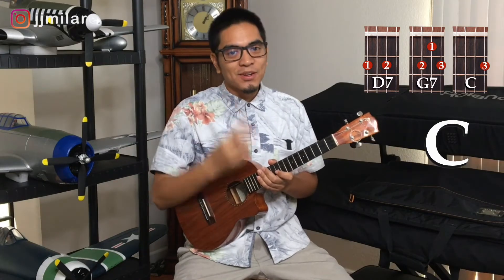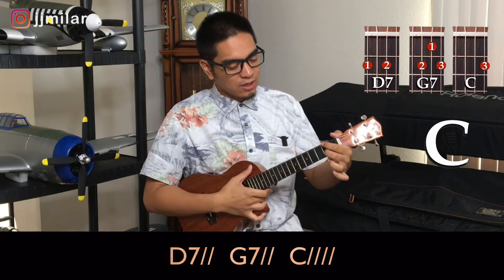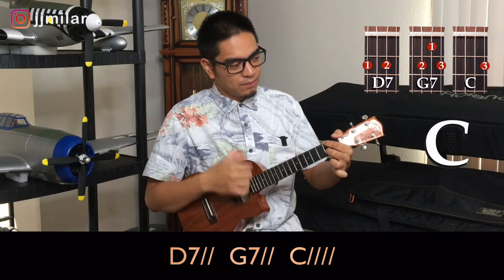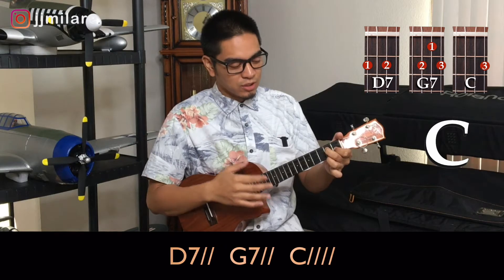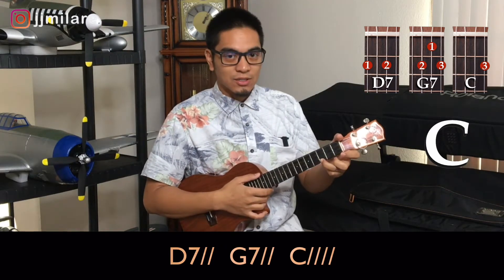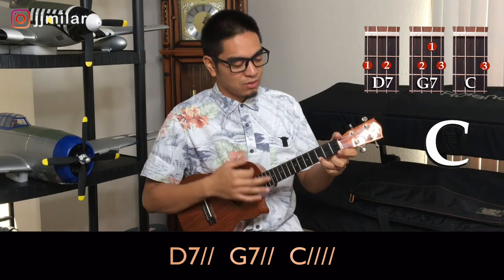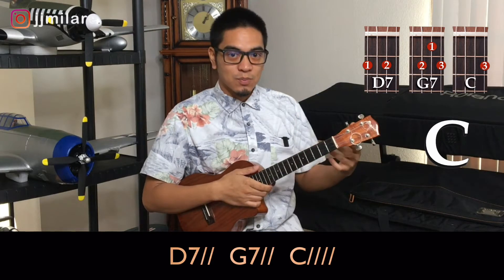Alright, so now let's learn the pattern. We're gonna use two patterns. The first pattern is a 2-2-4 pattern, which means on our D7 we'll do two down strokes — one, two. Then we go to our G7, we'll do two down strokes — one, two. Then we'll go to our last chord and do four down strokes — one, two, three, four. So that's our first pattern.